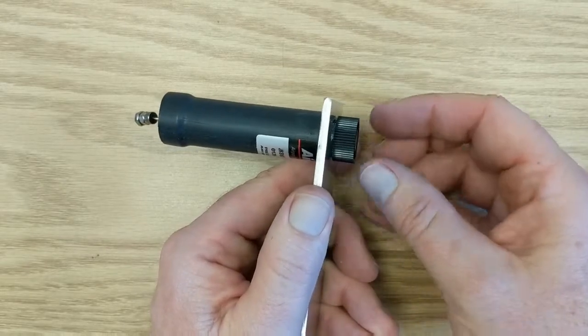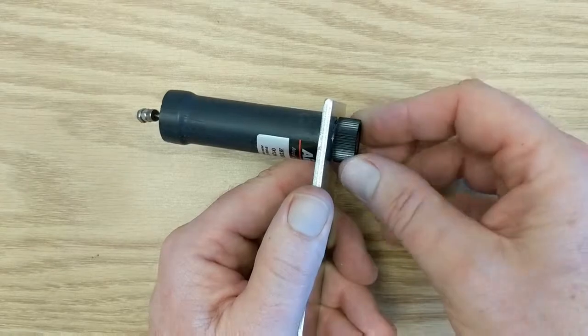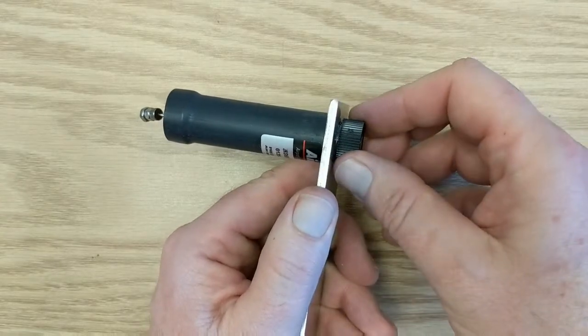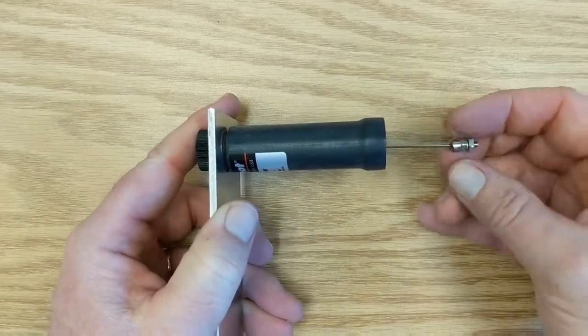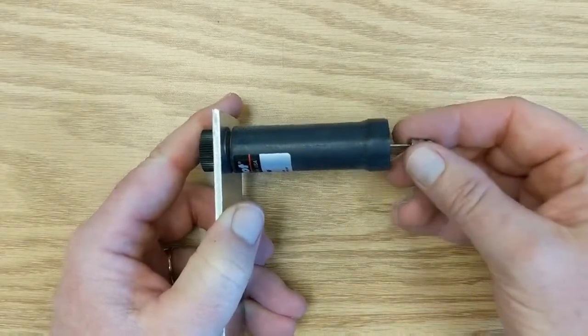I can increase the damping by turning it clockwise and decrease it by turning it counterclockwise. You can attach the rod — it's got a ball joint at the piston and a ball joint at the outer end to a load.